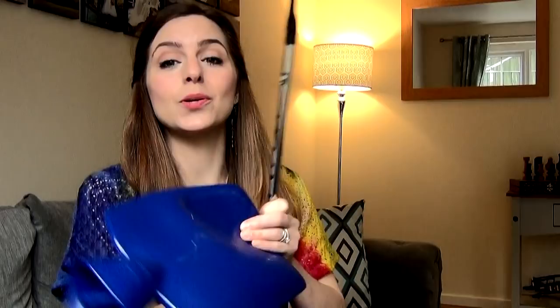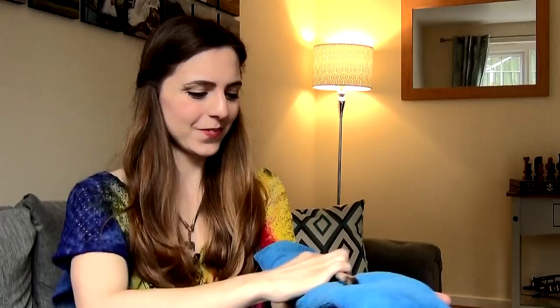Tip number three: going back to warming up the whistle, you can keep your whistle warm during sessions by using a hot water bottle. If you heat it up and lay your whistle on it during the performance, make sure it's not too hot because you don't want to be melting or warping your whistle. I personally prefer to use a heated rice or wheat bag — it's tin whistle shaped and there's a nice indent here for your whistle. Your whistle ends up on its own little heated cushion! This is great for keeping your whistle warm in between sets, especially if you're recording or playing live. Go for a heated wheat bag, microwave it not too hot, and this will help keep your whistle warm.